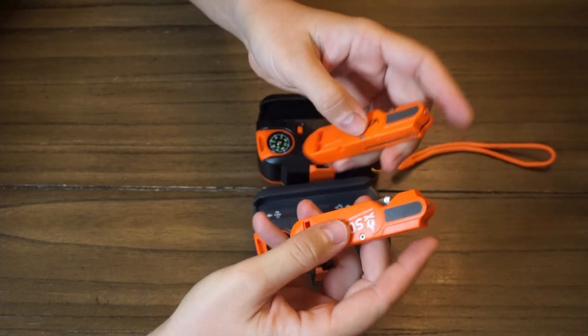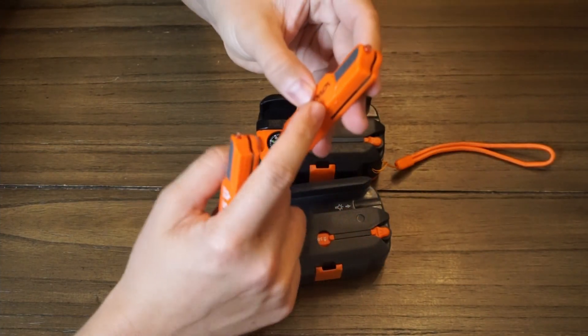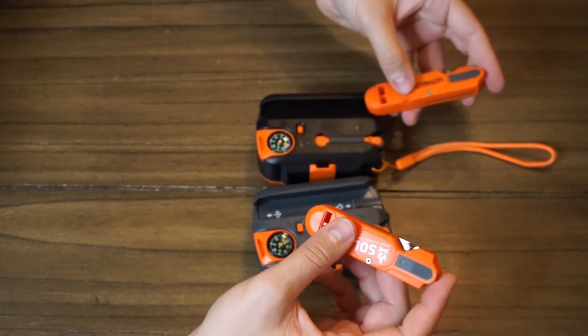They both have a whistle on the back end and they both have a light — only the Survive Outdoors Longer one actually works; this one does not. I haven't taken it apart to see if it just doesn't have a battery, but it's a big difference between the two. One comes with a battery and actually works; this one does not, maybe it just doesn't have a battery.